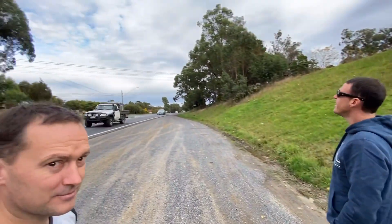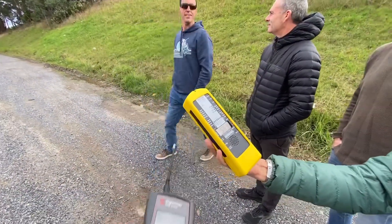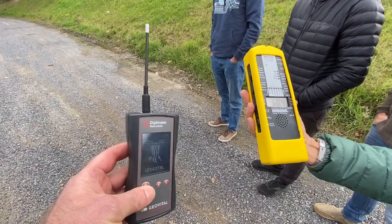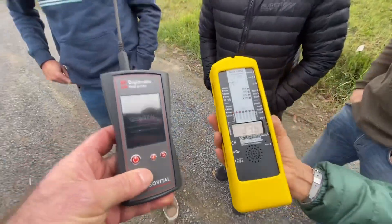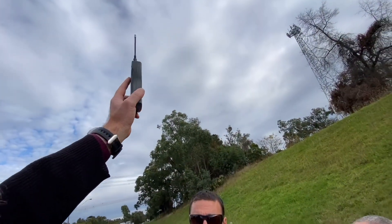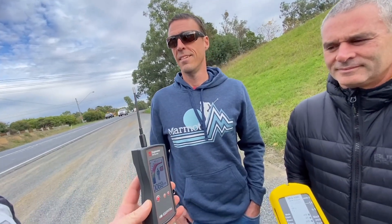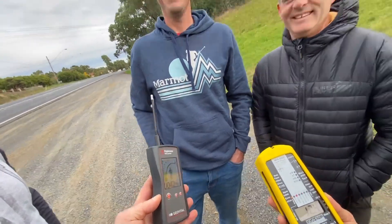We're near the transmission lines doing a little exercise. The gauss meter is reading five and a half milligauss. We've got the electric field meter powered up. If we form a little circle around the meters and raise it up, we get lots of noise picking up those electric fields. When I lower it, the electric field goes away. So where is the electric field? It's on us — on our heads.